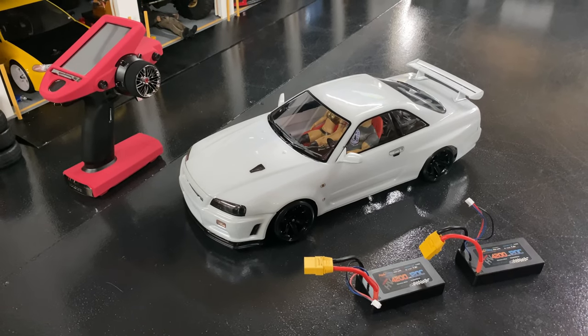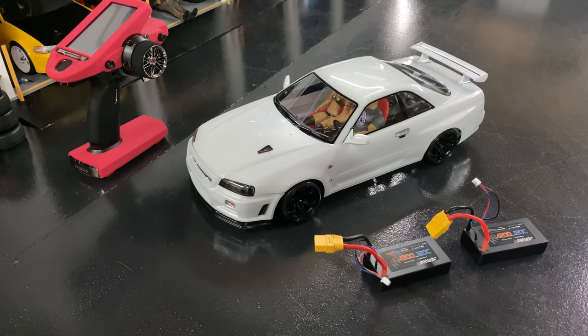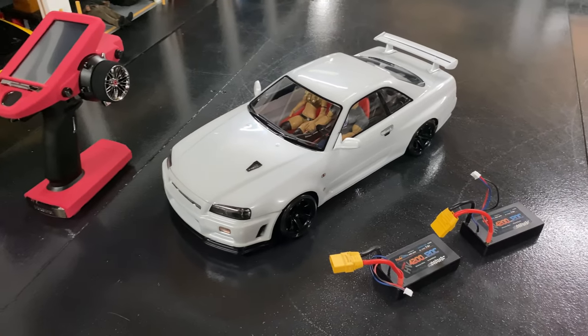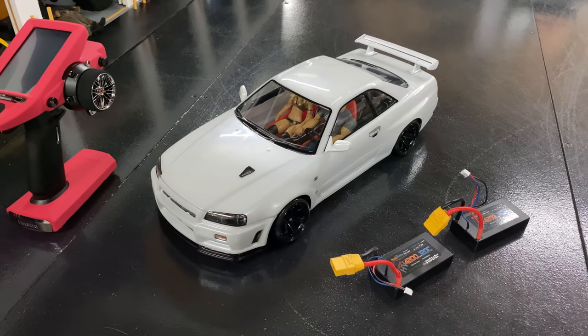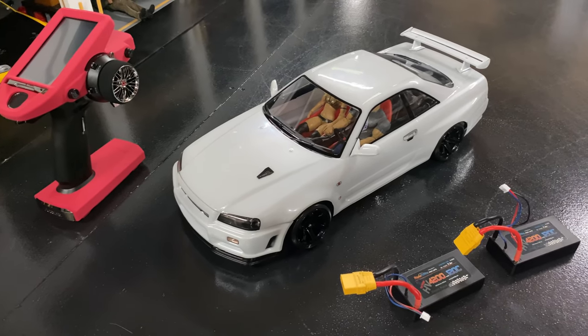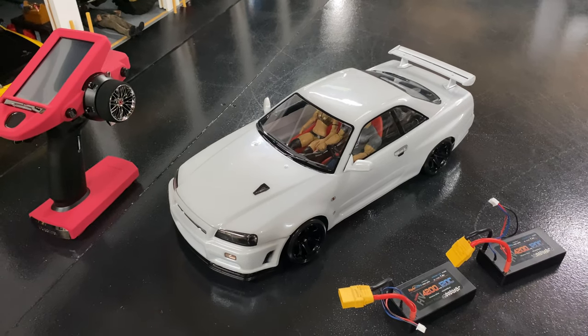What's up guys, Joe with omgrc.com. Welcome — talking about my drift car, going to show you guys a video. First off, big shout out to Dustin at Street Brakes; he's the one that helped me get this car tuned a little bit better, even though it was outside of his comfort zone with the Futaba, because they use Yokomo there. But I wanted to try this new Futaba stuff that the Super G website had been talking about.